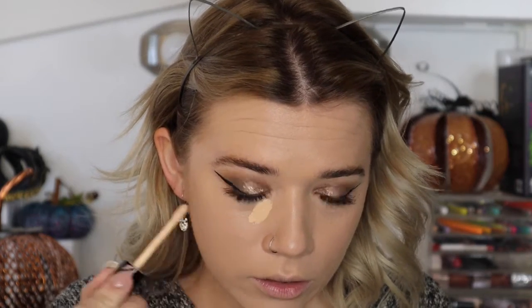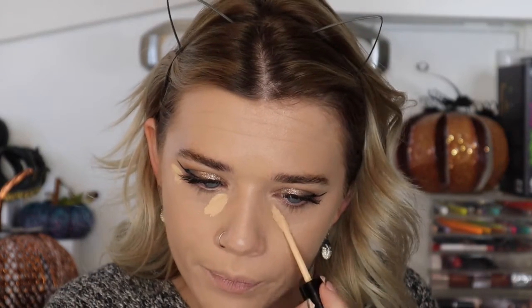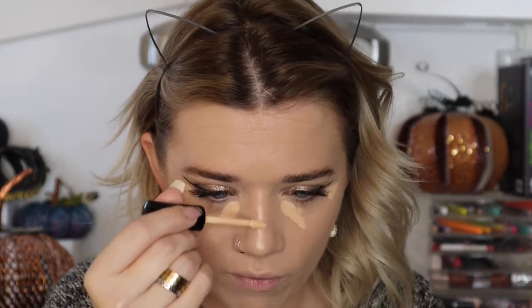For concealer I'm going in with my favorite — the Pat McGrath Skin Fetish Concealer in L4. It's a fantastic full-coverage concealer. I apply a little more than I normally would since I'm going for full glam. I like to let this one sit and dry down a bit — it has more coverage that way and looks really flawless under the eyes.